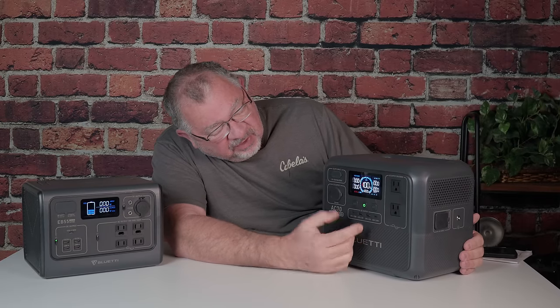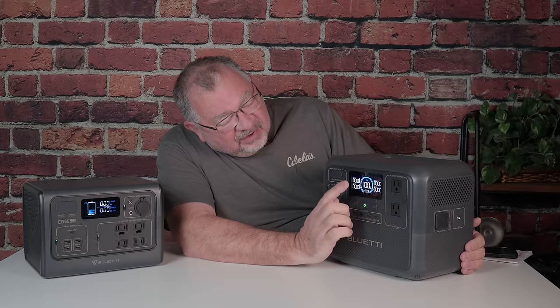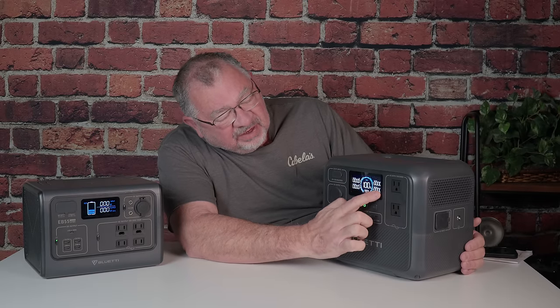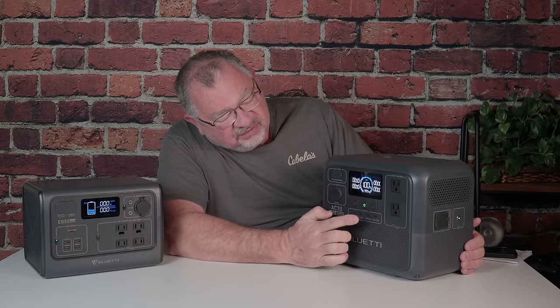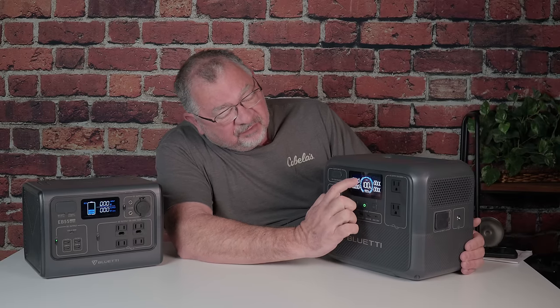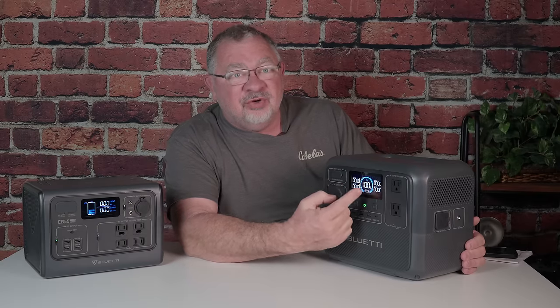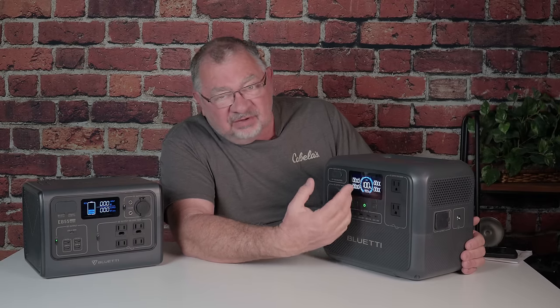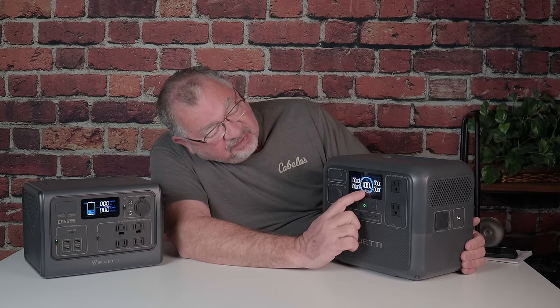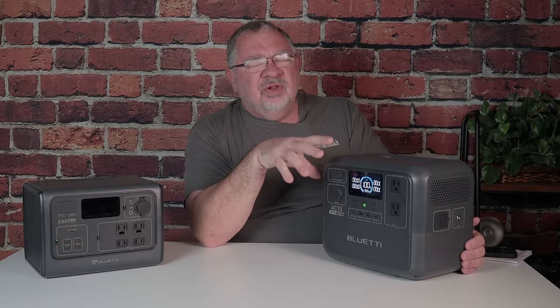When you turn it on, this is where things start getting real. Not only do you have a nice display showing input and output wattage across the board — 110V, USB, AC, DC output, and input — you also have a gauge in the middle with a visual representation of power remaining, just like the EB-55's rings. But now you also have an actual numeric percentage readout, changing at one-percent intervals. And on the bottom, you get an estimated runtime based on current usage.